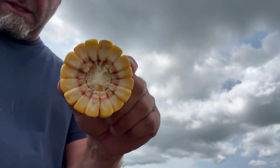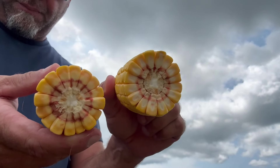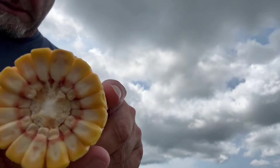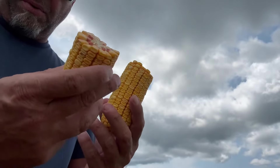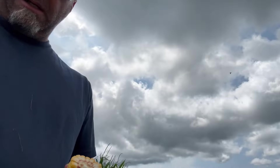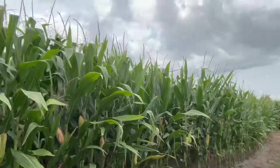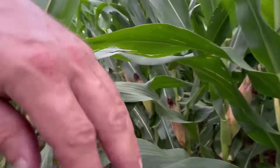Looks pretty good for a big cob, big kernels. Looks pretty good for no rain for two months. Pretty impressed with that — actually very impressed. This is the very first corn that we planted, and it got hit the hardest with the drought.